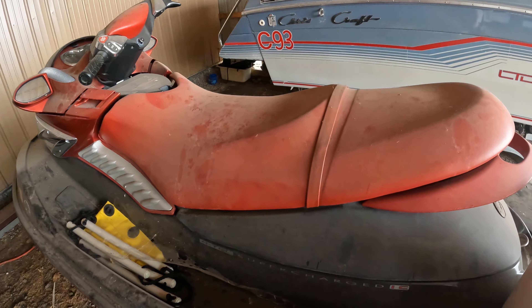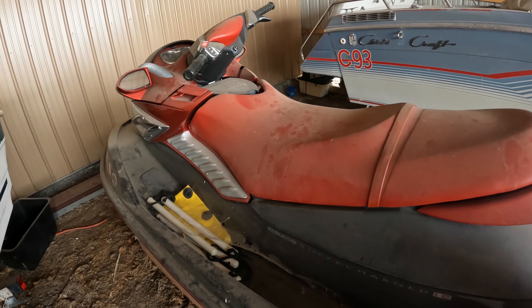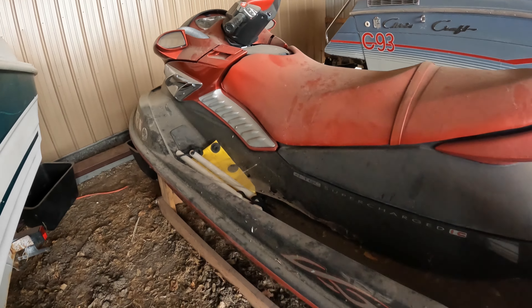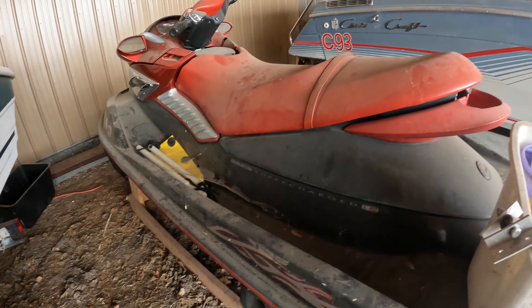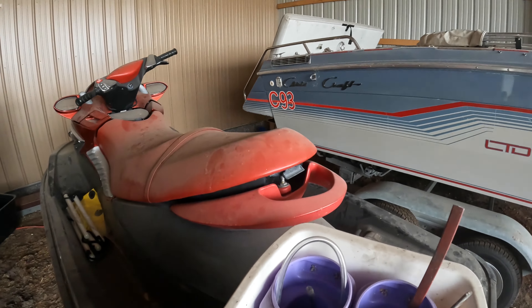We do have other projects we could work on - just depends on what you guys want to see. Let us know in the comments down below. This is a 2004 or 2005 Sea-Doo RXP. It's got the 215 horsepower four-stroke supercharged motor in it.